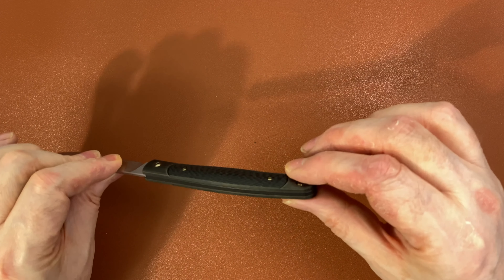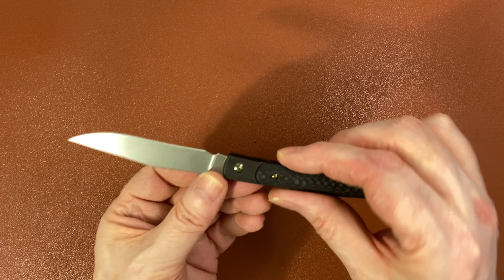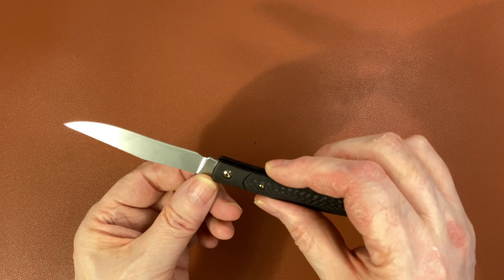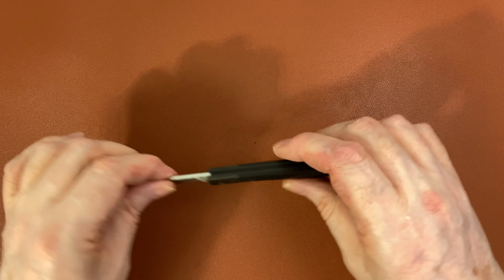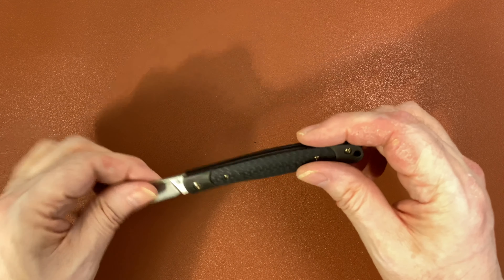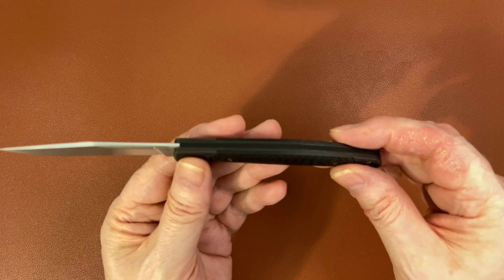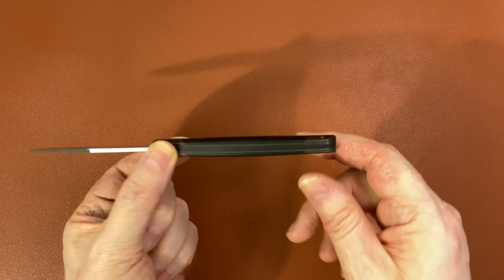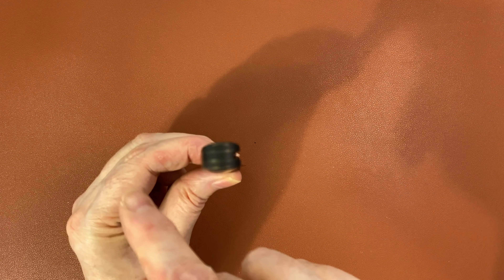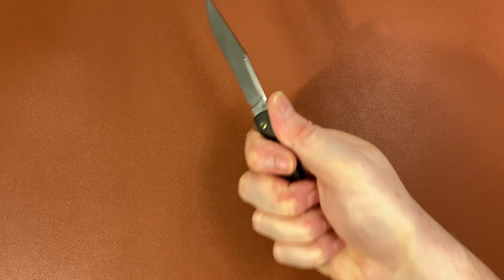The body is a titanium frame with titanium bolsters featuring that interesting streaked finish. I don't know if that's anodized or what — whether it'll scratch off with time, we shall see. There's a nice carbon fiber inlay. The body is sculpted in three dimensions — there's a nice curve in this dimension as well as in this dimension, so there's a definite bulge feel in the hand that makes it very pleasant and comfortable to hold.